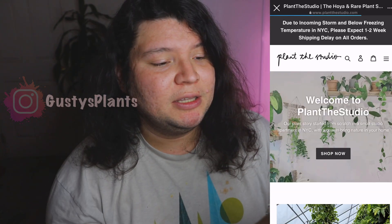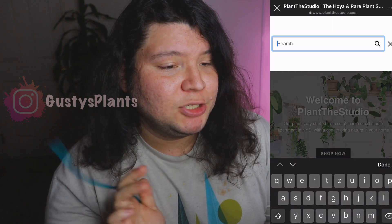Today I'm doing another hoya unboxing. This one is my first purchase from a seller I found through Instagram — they're called Plant Studio. I'll leave their Instagram link on the side screen so you guys can look at that.